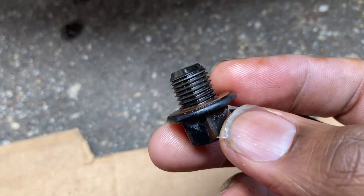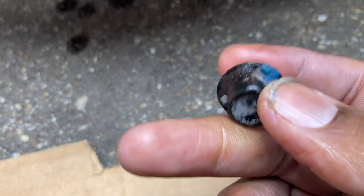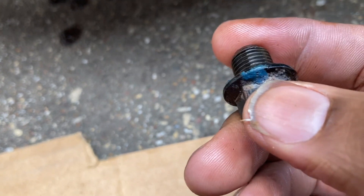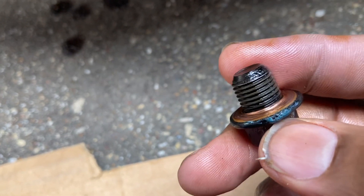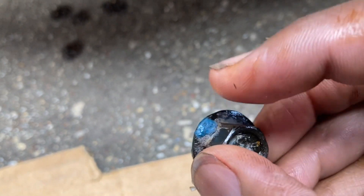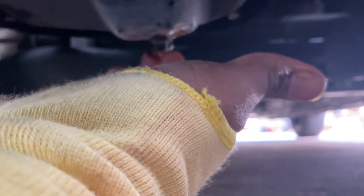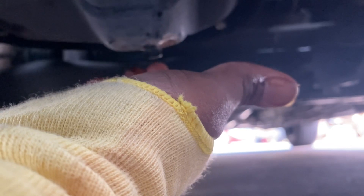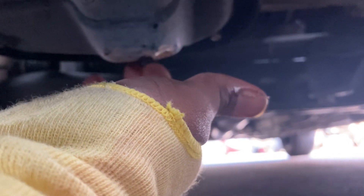Look at these threads, man. Make sure they're not cross-threaded and stripped. This blue stuff is called Loctite — they put that stuff on there. Because they really don't take the plug out at most dealerships; they just stick their little holes there and suck it out. You want to get it started with your hand. It's supposed to go on there easy. If it ain't easy, you're cross-threading it. Stop, back up, take it out, and put it in there the right way. Don't try to force it.